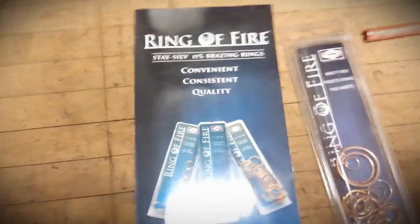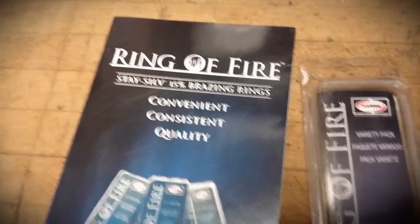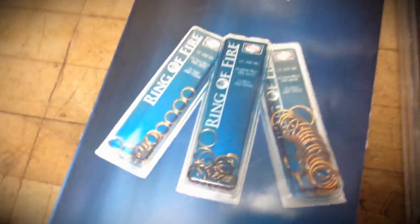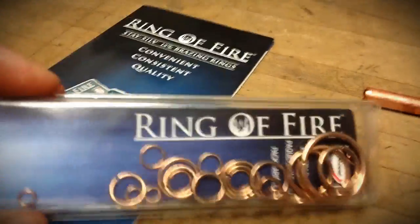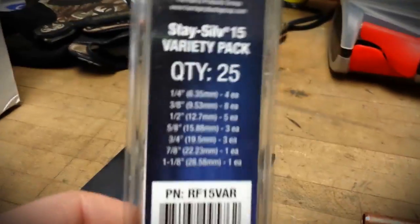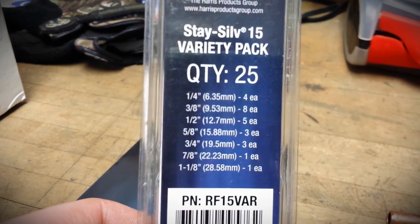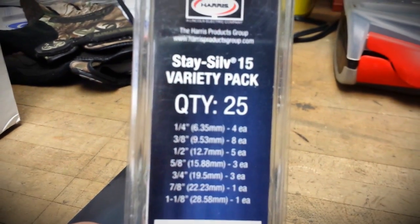Hi guys. I got this product here I want to take a look at with you. It's called the Ring of Fire Brazing Rings. There's a little brochure for it and a little pack. It's a pack of 25 and I'd consider this like a trial pack. There you can see what it comes with. I figured we're going to try this out today and see how they actually work.